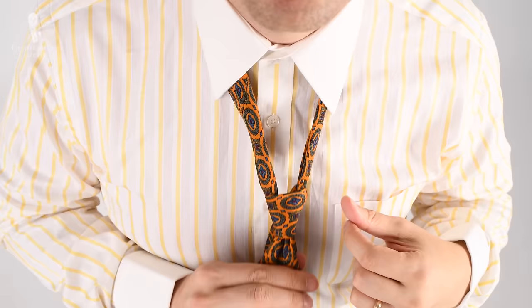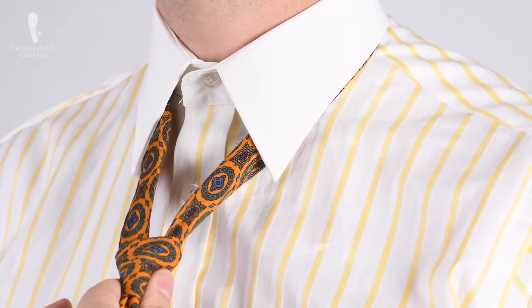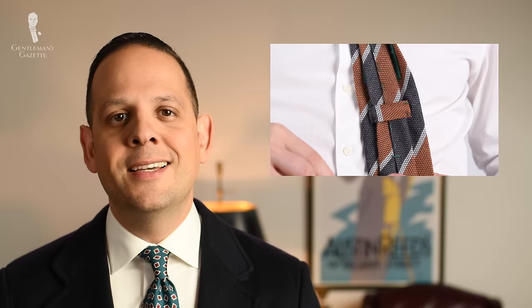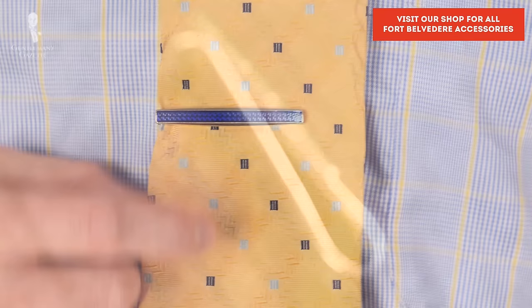Once the knot is tied, adjust the dimple so you like it, and then pull up the knot. Just pull on the shorter end with your right hand while holding the tie knot with your left hand. Some people like to put the slim end through a keeper — personally, I prefer not to, because it's a little more casually elegant that way. Of course, if you want, you can also wear a tie bar with it so your tie stays straight all day.